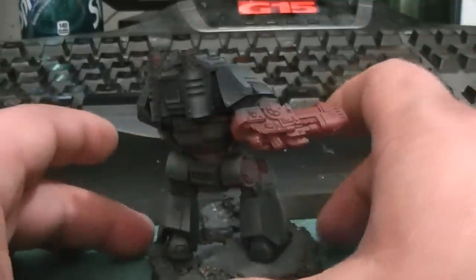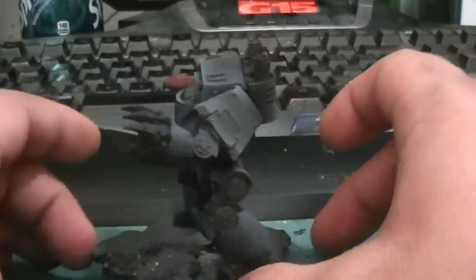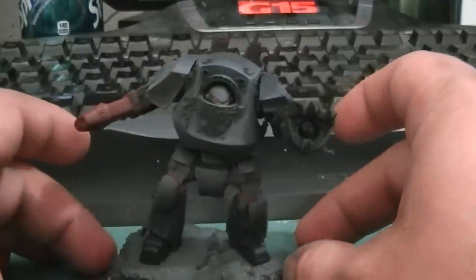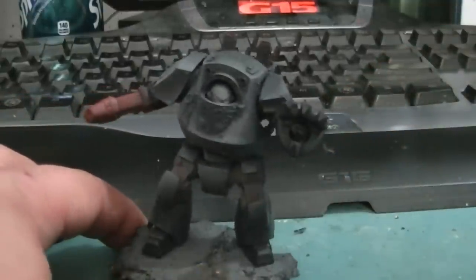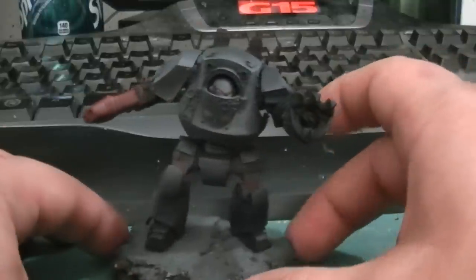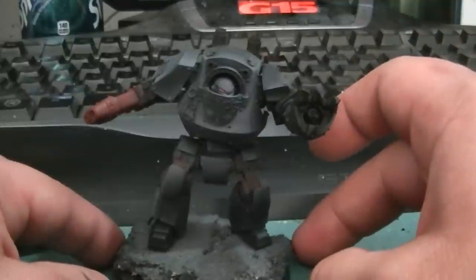I like the airbrush mainly just for base coats. Other than that, if I can, I'll paint it by hand — unless it's a tank, then I'll airbrush it. But this is my Contemptor, and that's where I'm at on him.